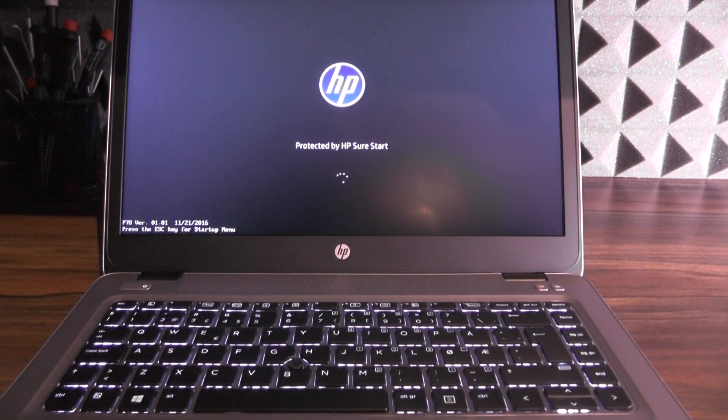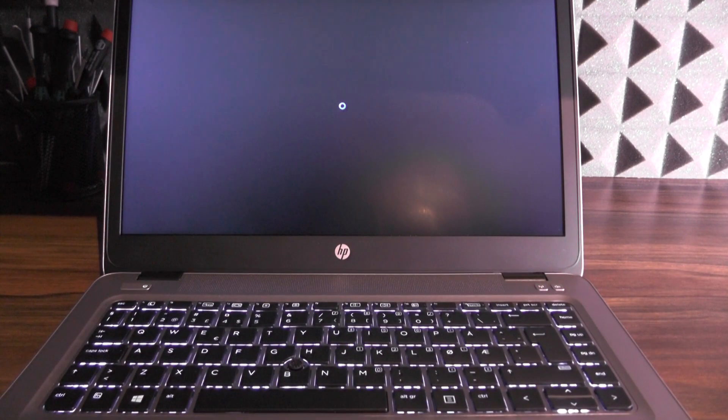The boot is insanely fast — seriously. That's pretty much it.